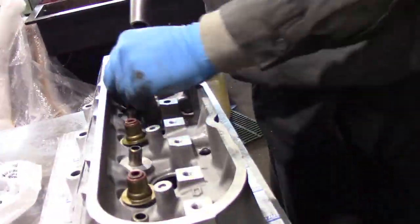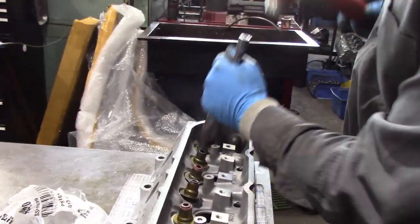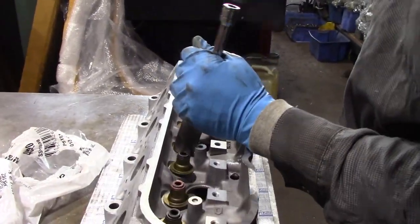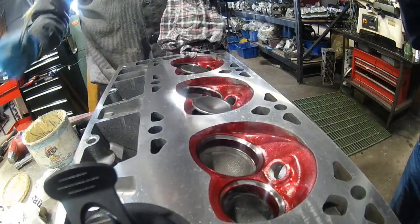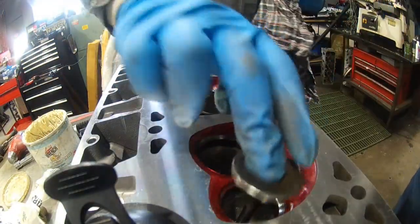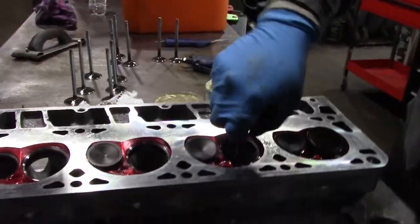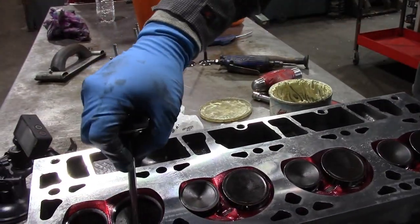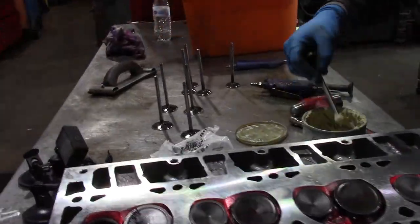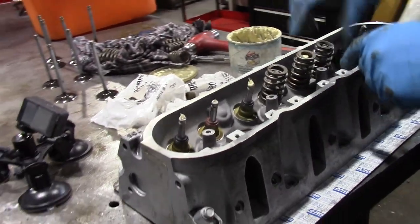Now we carefully install our valve stem seals, then use some white lithium grease to install each one of our intake and exhaust valves. After that, we lay on our springs and our top covers.